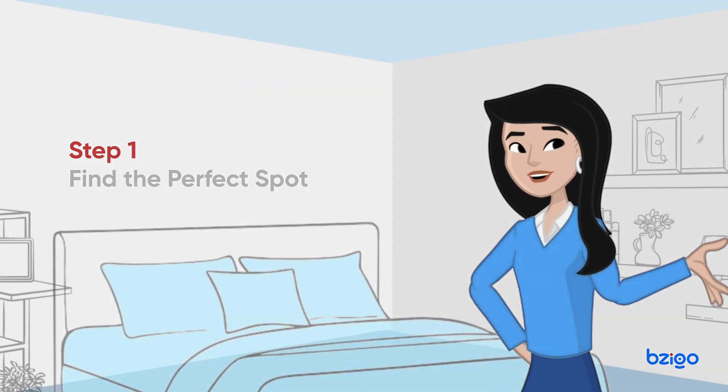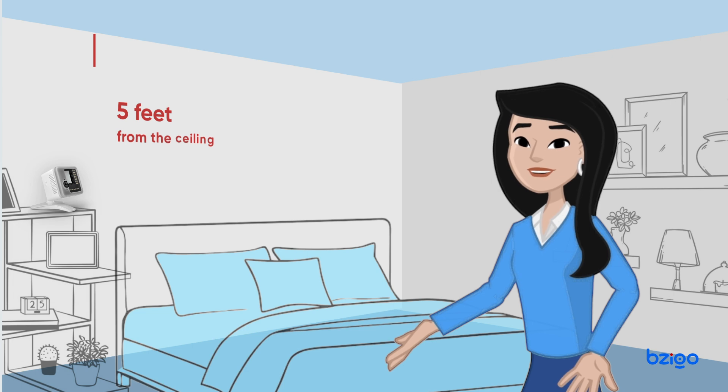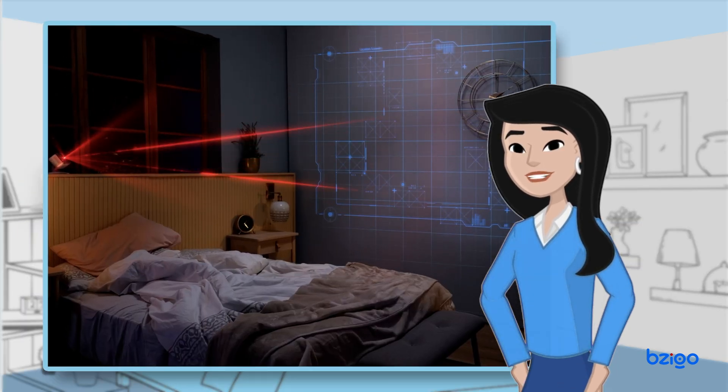Step 1: Find the perfect spot. Place Bezigo Iris on a stable surface approximately five feet from the ceiling. Make sure to keep it away from high traffic areas.